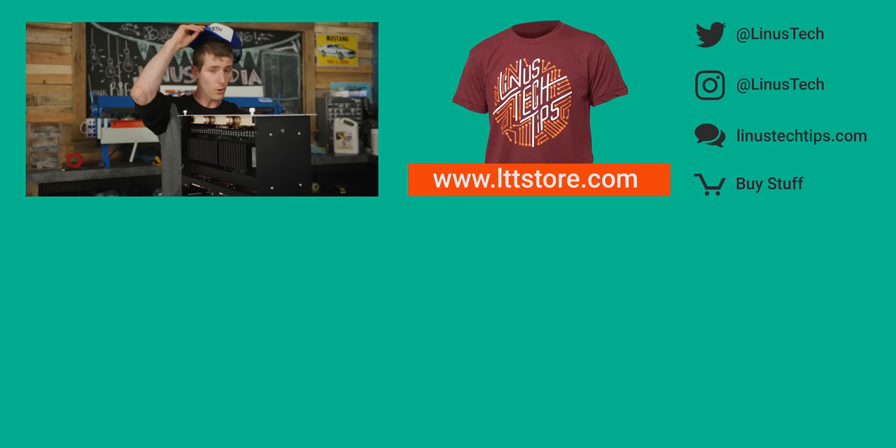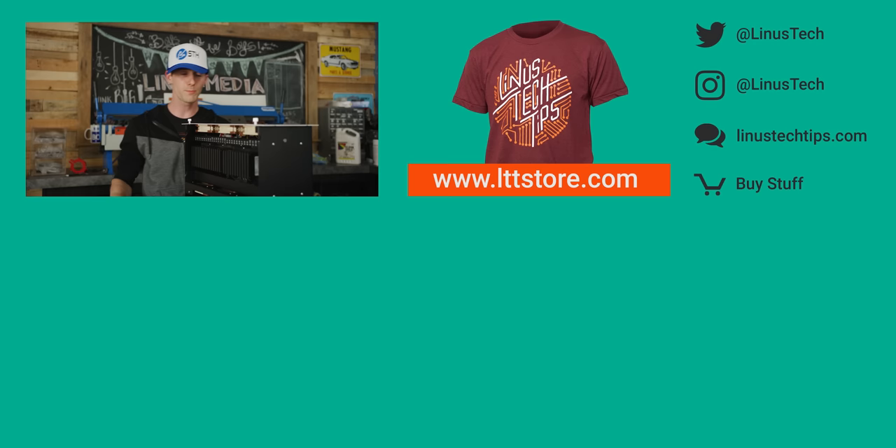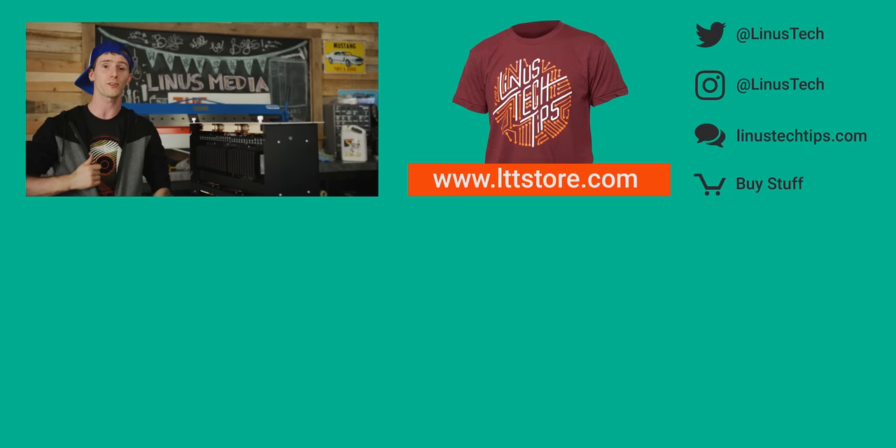Thanks for watching, guys. Massive thanks to Patrick from Serve the Home — go check him out. These tracker hats are limited edition, so this is an exclusive. Thanks to you guys for watching and thanks to Patrick for coming out. If you liked this video, hit that like button, get subscribed, or check out where to buy the stuff we featured in the video description. We were really happy with the Stornado as well as our IronWolf NAS SSDs — we'll have links to those down there. Also linked down there is our merch store, which has cool shirts. Go join our forum too!